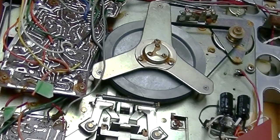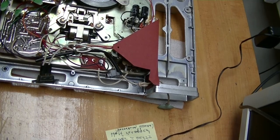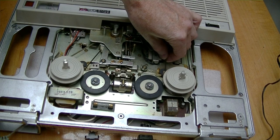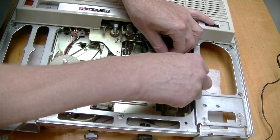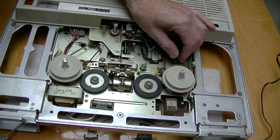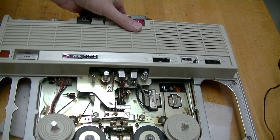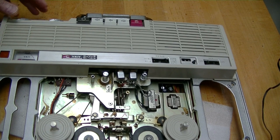Two belts need to be replaced. This one over here, which is not in good shape — I've got a spare here. And the other one that needs to be replaced is this one. It's very, very loose, and it's barely gripping at all. I think to do that, I'm going to have to remove this plastic piece, which is held in with screws from below.